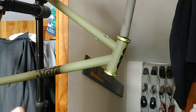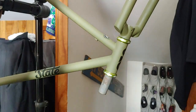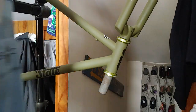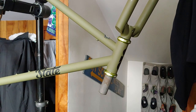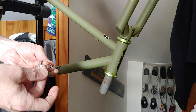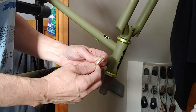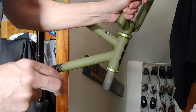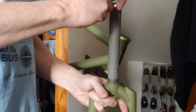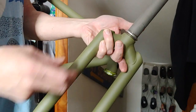The grease is really to help the race slide on if it's a press fit. I'm just going to use my head tube as a holder. Here's the bearing race — this is going to slide down. A lot of times they have a little separation in them so they slide over. But this one I will have to break out my slide hammer.